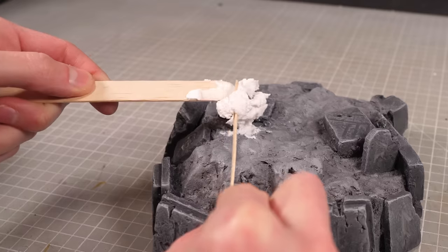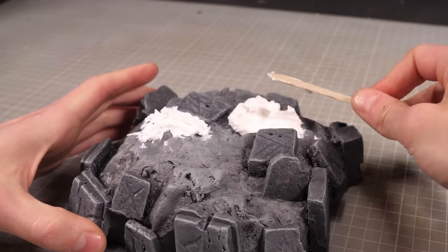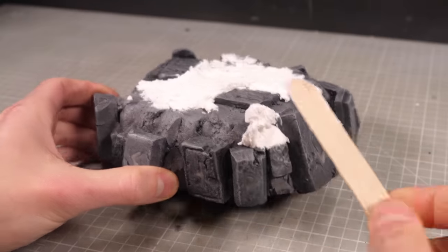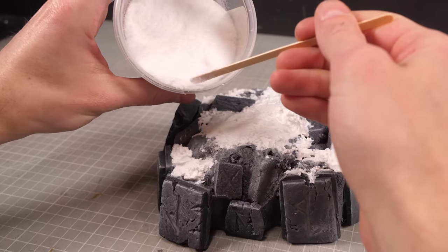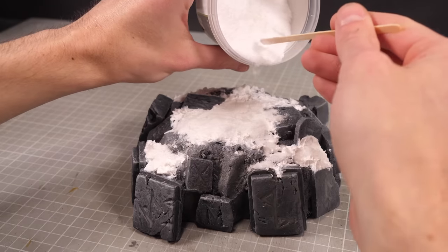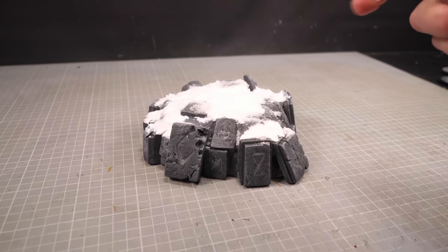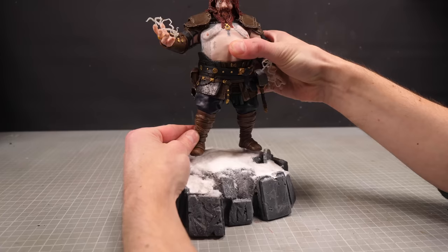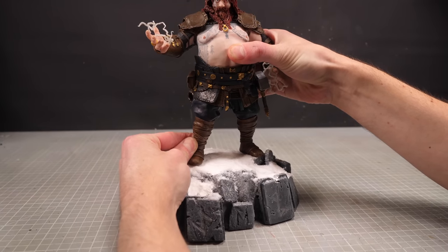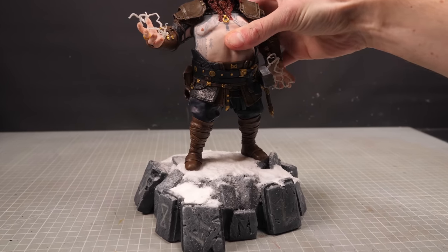Now it's Fimblewinter after all, so I'll add some snow to my base starting with a thick coat of untinted white hole filler, which I'll use to build up the bulk of my snow, followed by some much lighter, much snowier fake snow that I'll sprinkle over the top. A quick spritz of ice purple alcohol followed by a thinned out PVA glue will hold it all in place, and once it's dried I can press Thor into place on top, and we're on to the glamour shots.